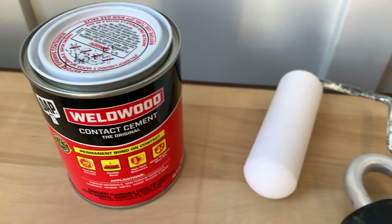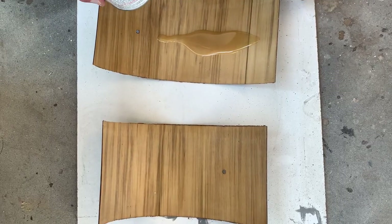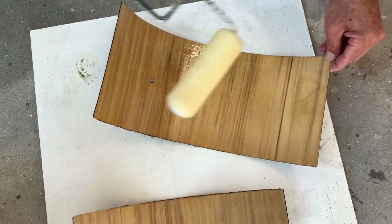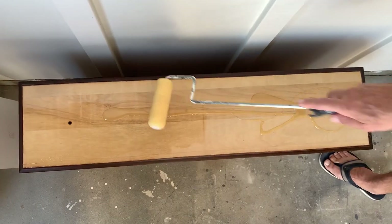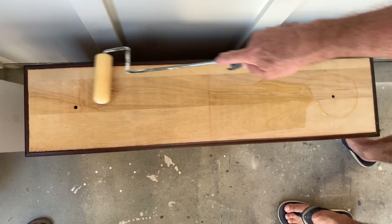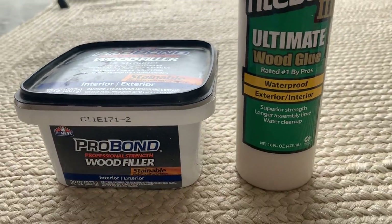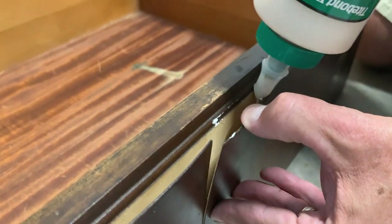To glue our veneer back on we're going to be using contact cement, applying it with a roller. Keep in mind that you need to apply the cement on the veneer but also on the surface where it's going to be glued. You let this product sit for a few minutes before setting the veneer in place. For the rest of the drawers where the veneer is barely attached, we're going to use Titebond glue to secure them — again using a board and clamping the veneer in place.